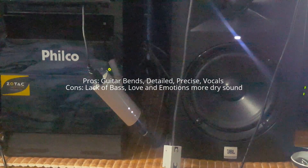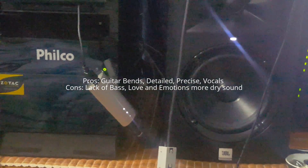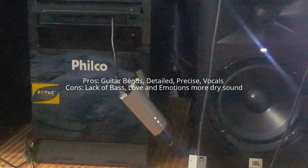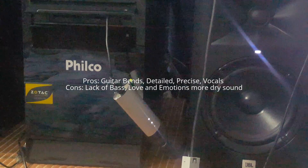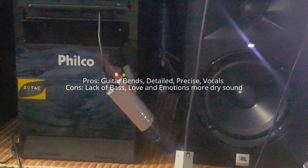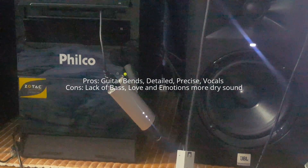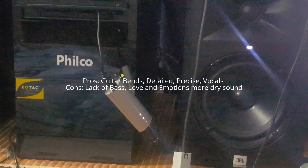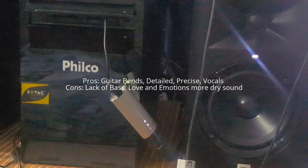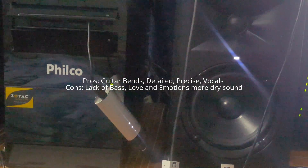The guitar bands are very pronounced — they go up there, very clear. The vocals are clear too, but there's something lacking in the Meridian Explorer. It's a feeling of contagion, of love — the emotion that makes you feel complex and really enjoy the music. It's the sound of Meridian — it's always a little bit dry.